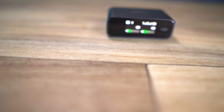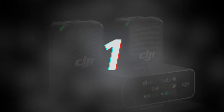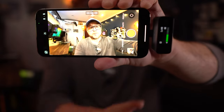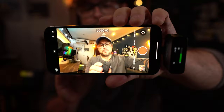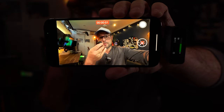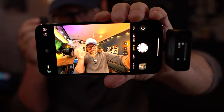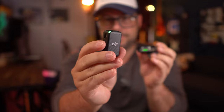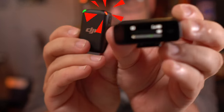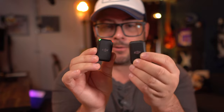Let's get to the cool hidden features I found as I was diving into this system. When you have it connected to your phone through the lightning adapter, you can press the linking button to start and stop your recording — and this also works with photos. If you double-tap the power button, you actually mute the microphone, which comes in real handy, especially if you're using two microphones at the same time.